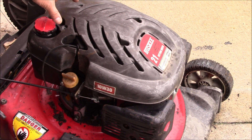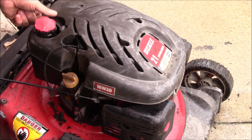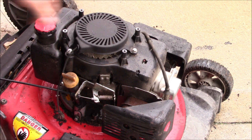What we'll do is take these four screws off — I already had done that — and then this top cover will come off, and then there are three 10 millimeter nuts, and we'll take the recoil off.